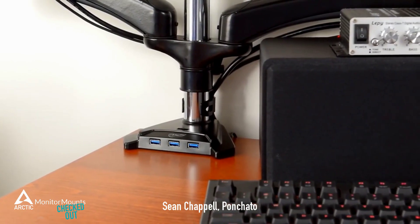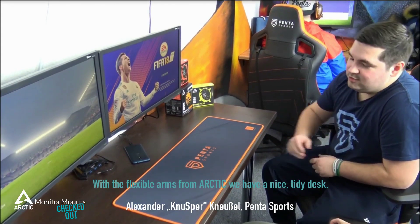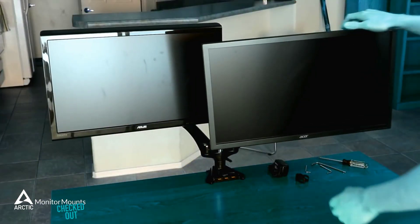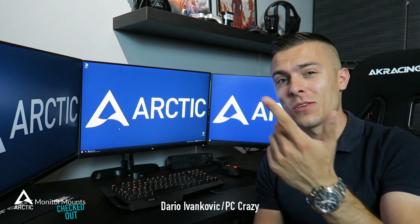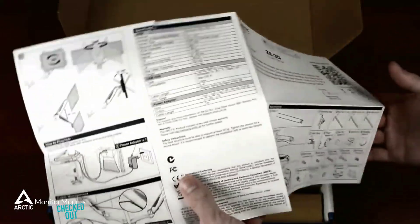Arctic Z2 3D is a fantastic choice. Flexibility for adjustment is really extensive. Directions are detailed and well written, so they're pretty easy to follow.